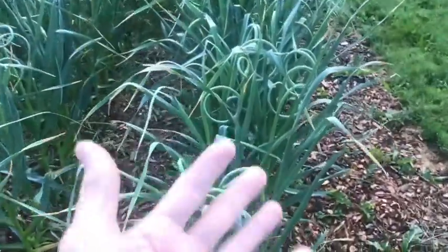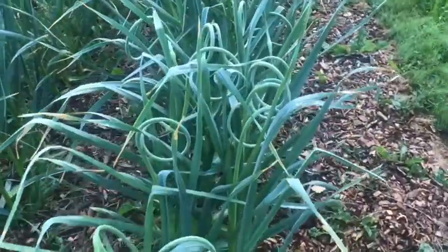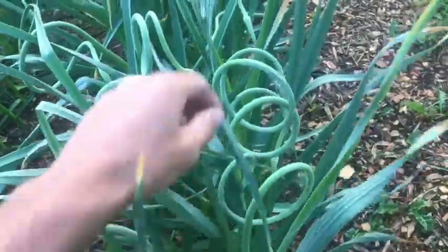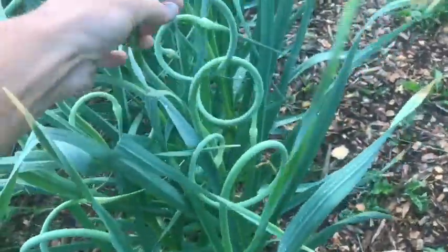Good morning — time to get up and do life's work. This is garlic scapes. I'm on my way up to get some supplies, got my bag, I'm barefoot. What we're looking at here is German white garlic, and these beautiful tops of the garlic plant are the scape — the garlic scape.